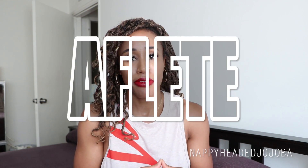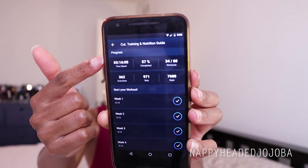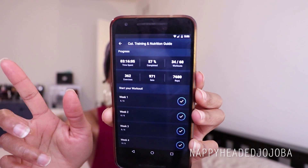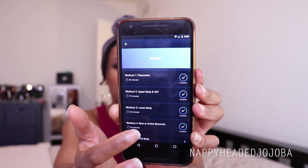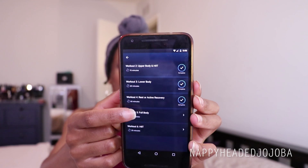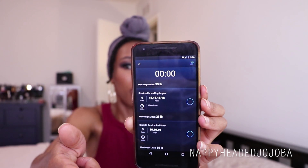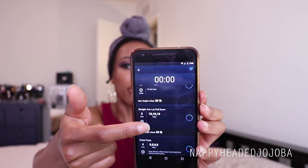You access the actual training portion of Cut through an app called Athlete. I talked at length about Athlete in my previous video, but it's a pretty cool interface when it works. It allows you to tick off each exercise as you go through the workouts, it's very user-friendly, you can see how many reps of each thing you have to do, and there are video demos for every exercise. Some moves have progressions, some do not.